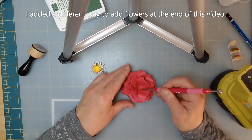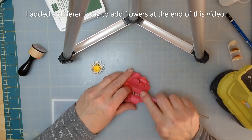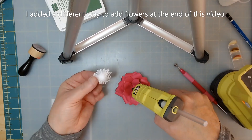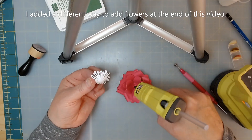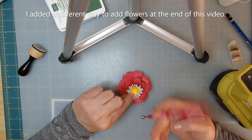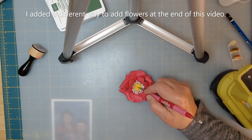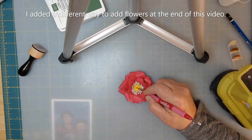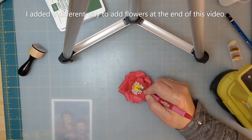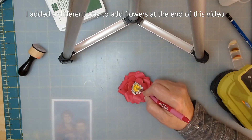I'm using my pokey tool so I don't get glue on my fingers — it comes off really easily, it just dries and you can pull it off, though you'll get little strings everywhere. The next thing is to open this up just a little bit so I can put my yellow center in. You can put glue on the yellow or put glue in the center — doesn't matter. I'm going to use my ball tool and push that right down into there, holding it for about 30 seconds until it dries.